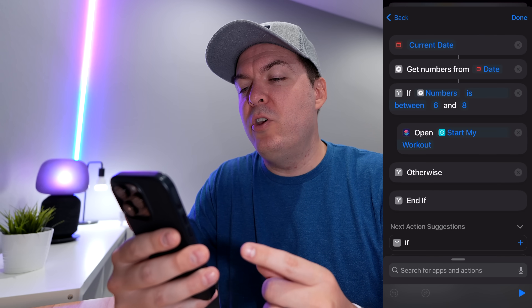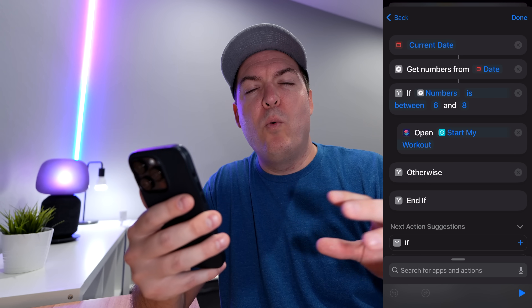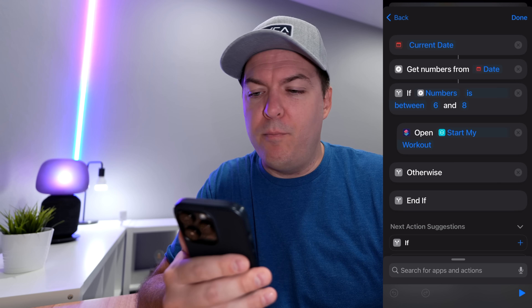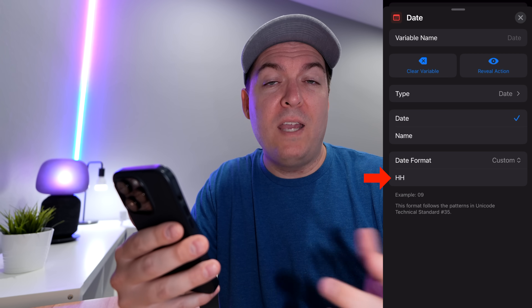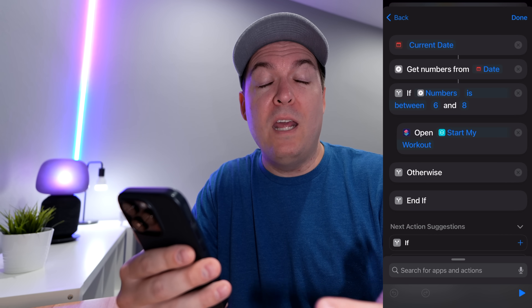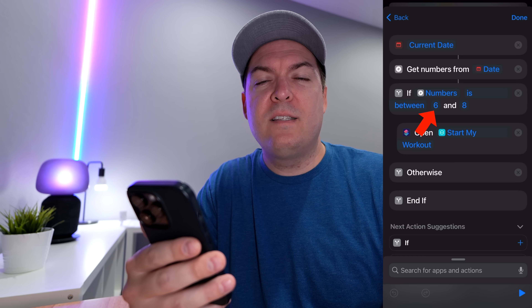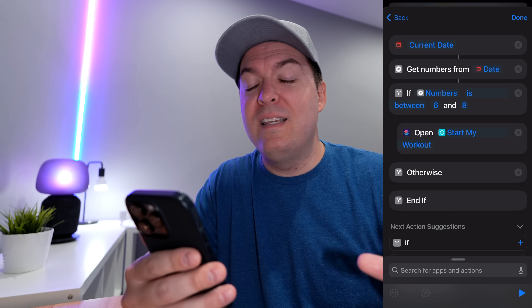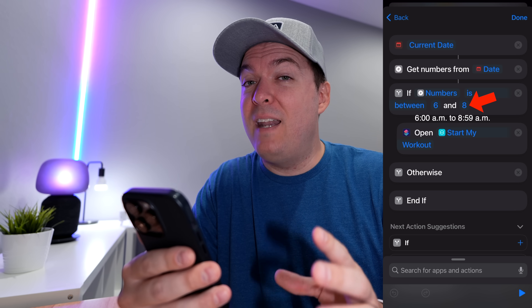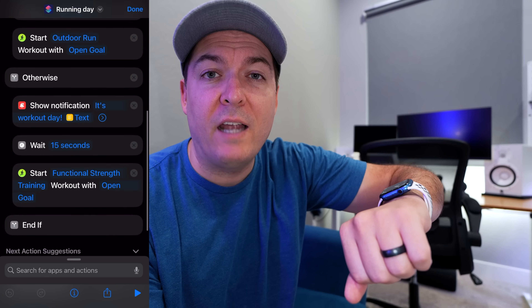Apple makes time-based filtering a bit difficult. The way to do it is to get the current date, then get the numbers from the date — specifically the hours. You select 'date,' then 'custom,' and choose HH for hours. Then you do an if statement, which auto-fills with numbers from the date. Set it to 'is between' — I chose 6 to 8. Be careful: this is not 6 a.m. to 8 a.m. — it's 6 a.m. to 8:59 a.m., because 8:59 is still within the eight-hour. Watch out for that. Inside that if statement, run your automation. It's also really simple to add actions like starting a workout activity on your Apple Watch.